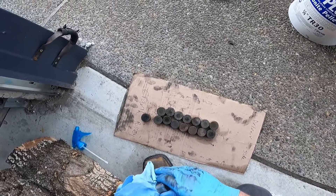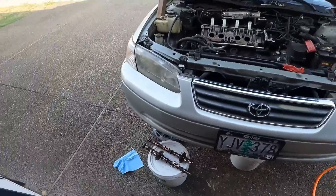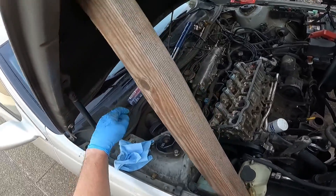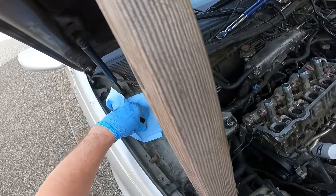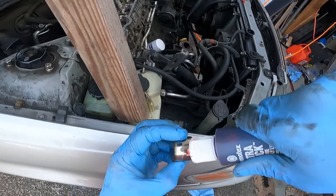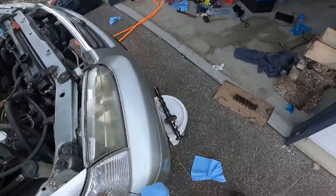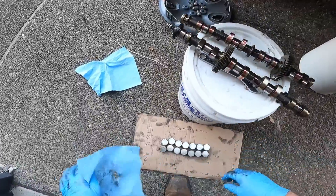Intake number one in your right hand, some assembly lube. Then exhaust number one, some assembly lube, and drop it in there. We're just going to keep doing that for each one of these — they're pretty dirty so we'll clean them off as we go. Pick up the intake first, clean it off, hold it in my right hand. Exhaust — clean it off and hold it in my left hand, then drop it onto the top of our next valve.